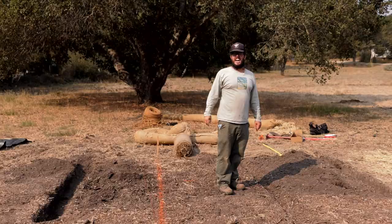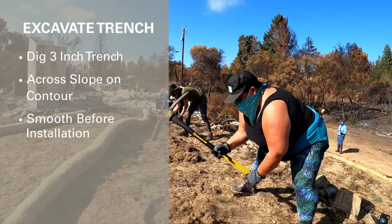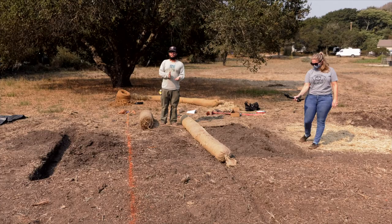Excavate the trench to the needed depth across the slope on contour, or parallel to the slope. Trenches should be smoothed as much as possible before installation — that's how you get good ground contact and keep the water from running underneath. Lay the first straw wattle snugly in the trench; no daylight should be seen under the wattle. It is critical that the wattles are installed perpendicular to water flow, on contour. Use the level to confirm that the wattle is placed correctly.